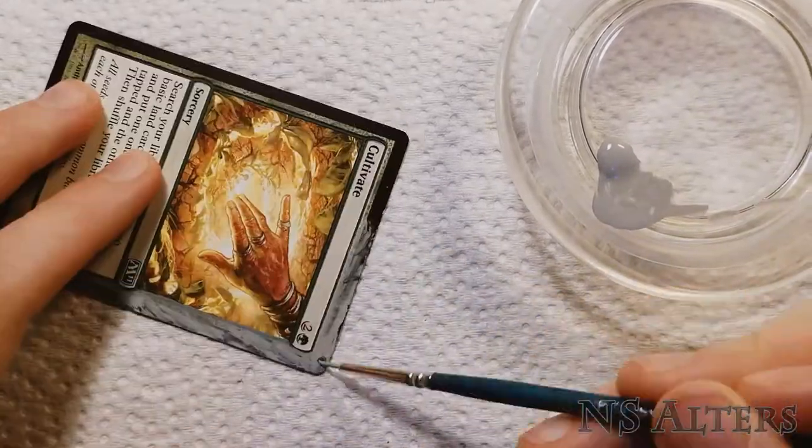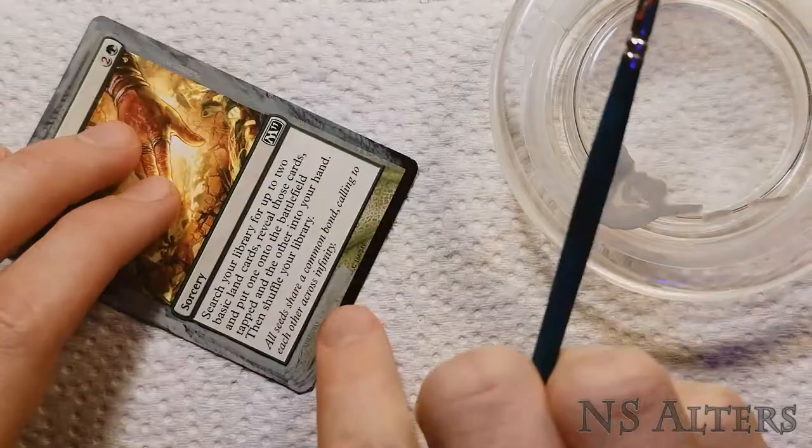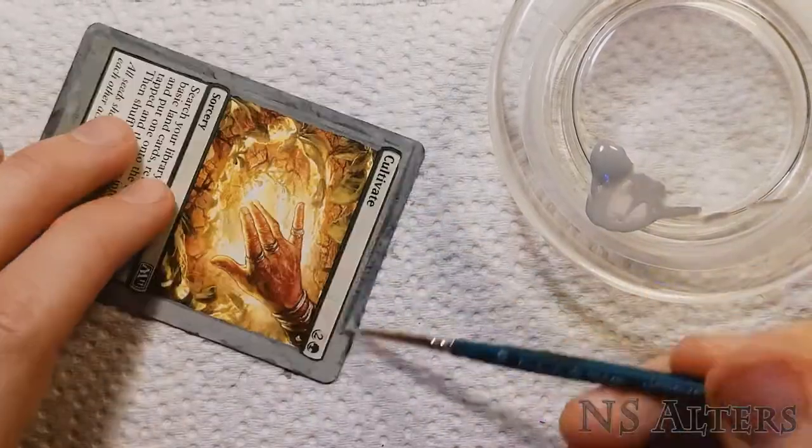Hello everyone, this is NSAltars, and today I'll be showing you how I painted this Cultivate border extension altar.